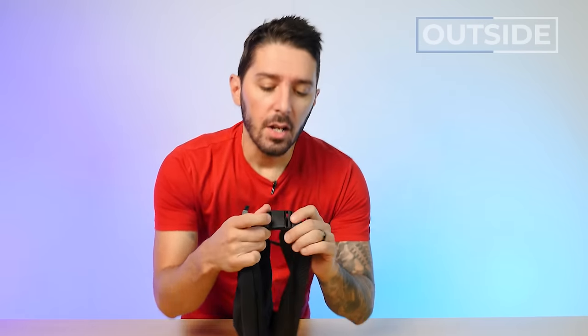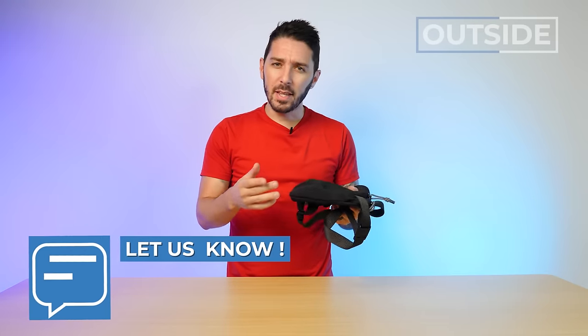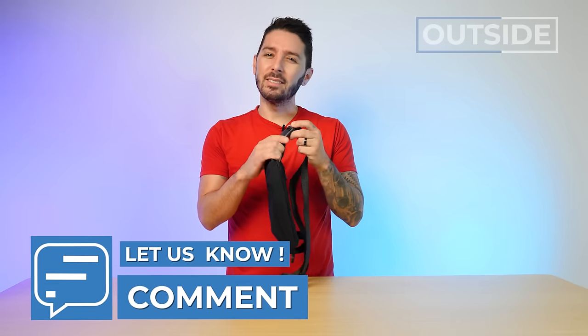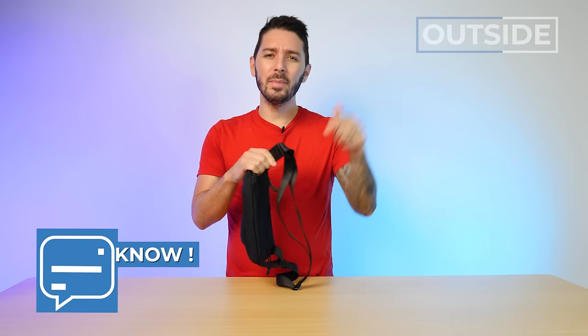On the flip side, some people in the community hate slings with magnetic hardware like this because they think it makes you more prone to theft — people stealing the sling from your body. But let me know in the comments below — is that something you're concerned about, or are you like me and don't really think it increases the likelihood? Let me know in the comments below.